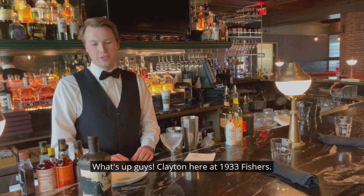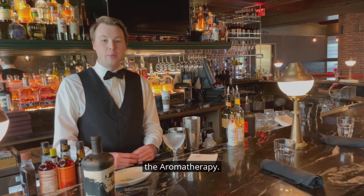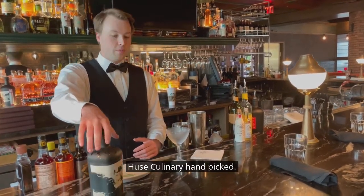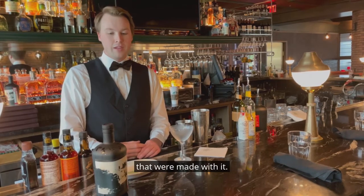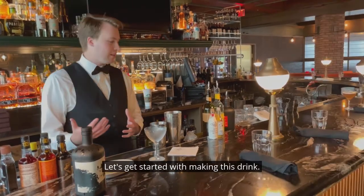What's up guys? Clayton here at 1933 Fishers. Today I'm going to be bringing you my cocktail, the Aromatherapy. This cocktail is featuring the Burning Chair Private Select bourbon — the Hughes Culinary Handpicked. This is a bourbon that we actually did a dinner with here at 1933. There were four great cocktails made with it, and I'm super excited to be bringing you mine. Let's get started.